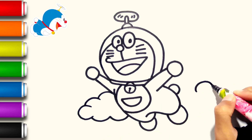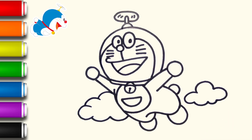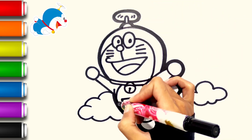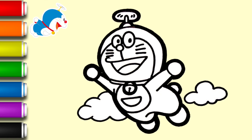Let's get started. Let's color. Red. Pink.